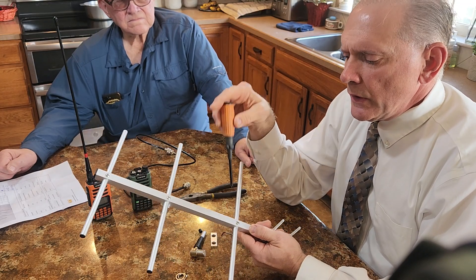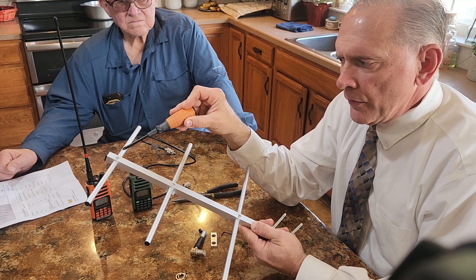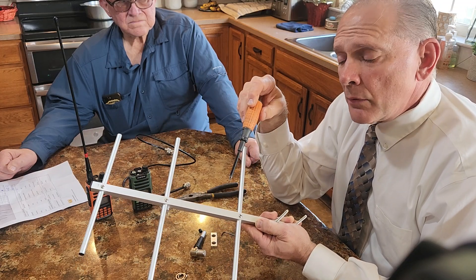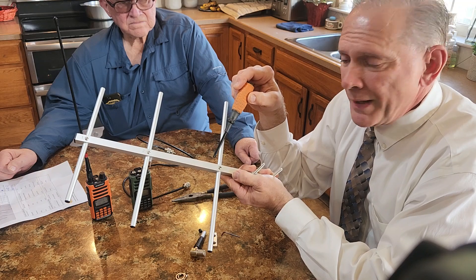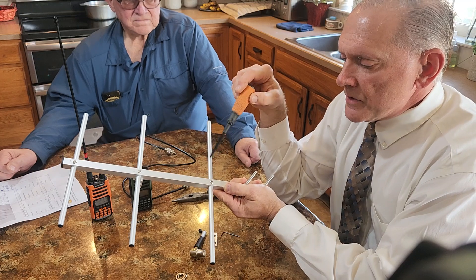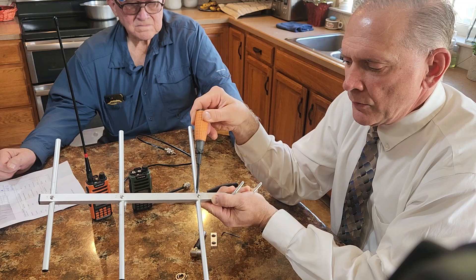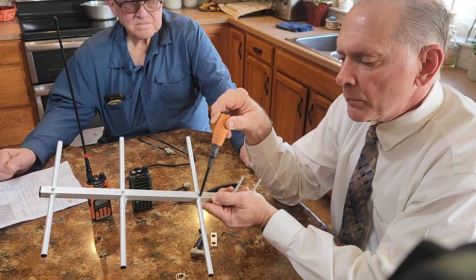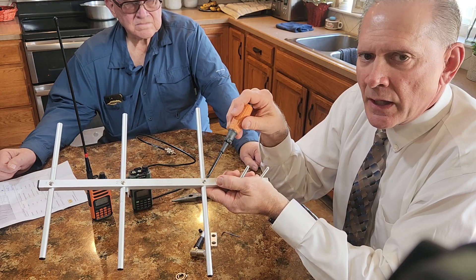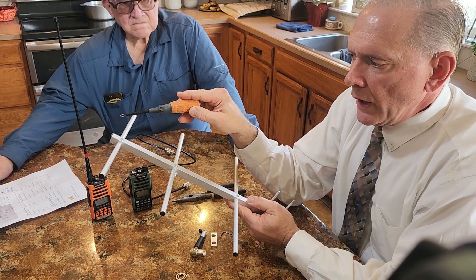The first thing you'll do is take out the elements of the Yagi. They come numbered — element one, two, and three — and they correspond to numbered holes on the beam of the Yagi. There's a little hole in each element. Slip the number three element into the number three hole and put a screw in to hold it in place. Get that screw pretty tight — you don't want any looseness; it needs to be a solid connection. Do the same for elements two and one.